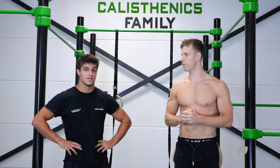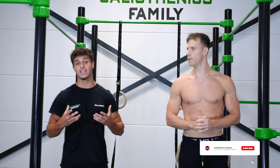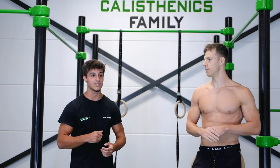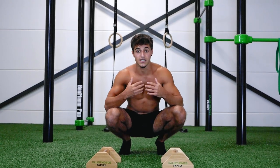This is Shul, and he's going to take you through all the steps to unlock the straddle planche. My name is Shul, I recently turned 18 and I've been training calisthenics since October. Before that I did fitness and weight lifting since my 15th birthday, and today we're going to demonstrate how to unlock a straddle planche.